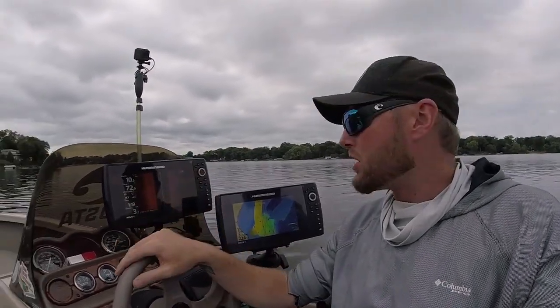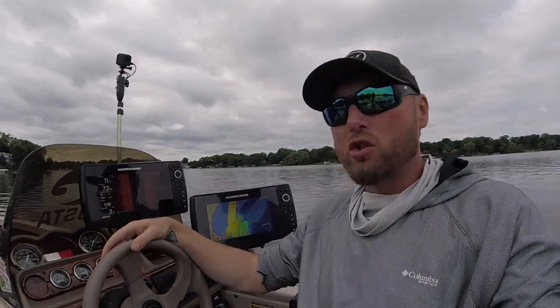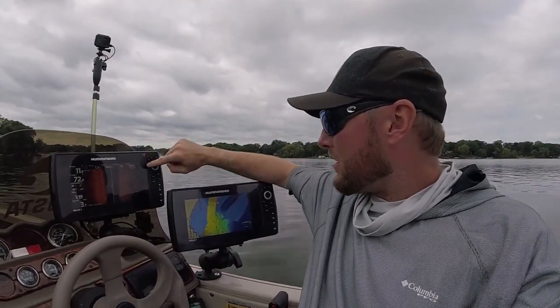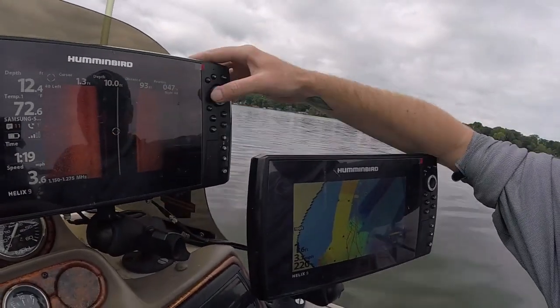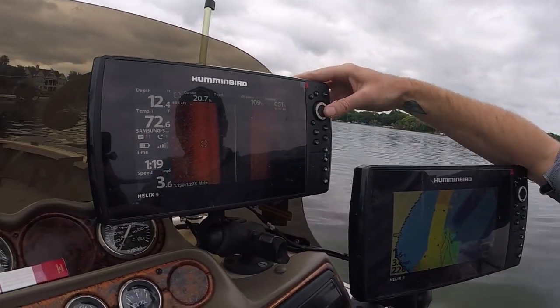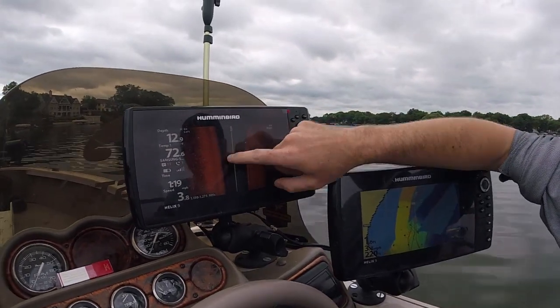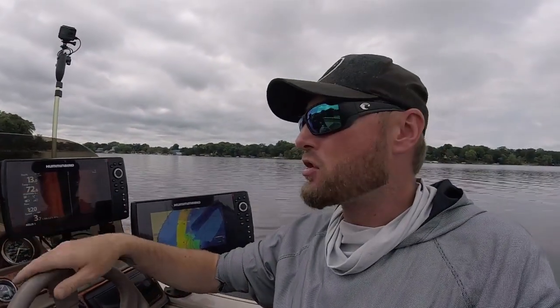You can plot a waypoint on anything you see on your side imaging screen. I'm about to go over a boat here to show you. All you have to do is click your keypad — this little dot comes up — then scroll either way and hit that mark button anywhere on the screen.